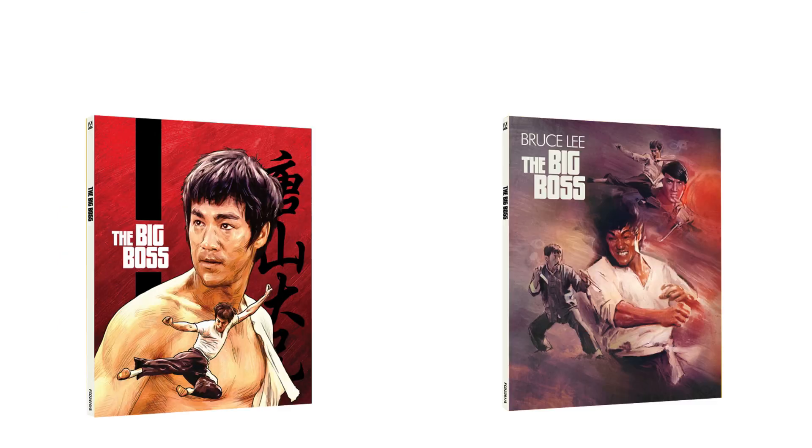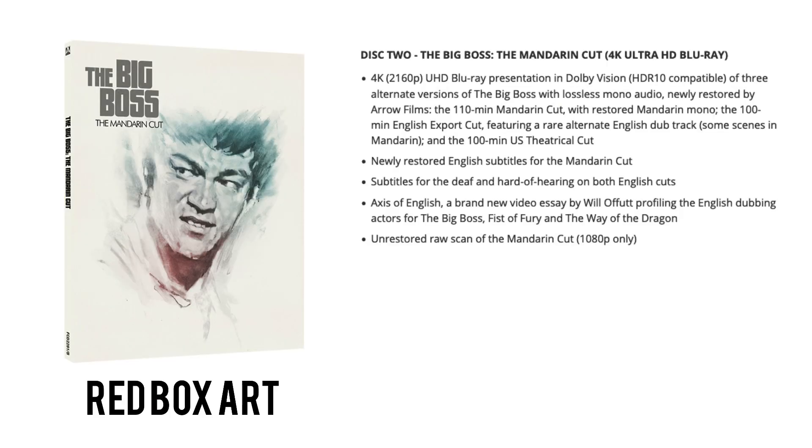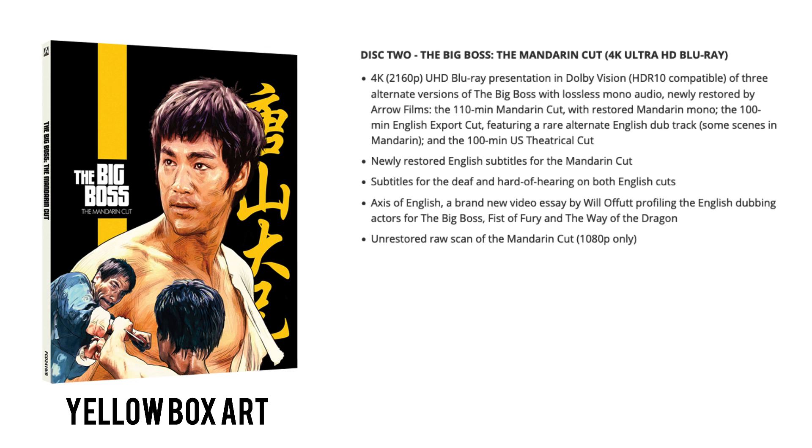Disc two is also The Big Boss but features the completely exclusive Mandarin Cut — a longer version than previously seen. We're getting a 4K UHD disc in Dolby Vision offering three alternate versions with lossless mono audio, all newly restored by Arrow: the brand new 110-minute Mandarin cut with restored Mandarin audio, the 100-minute English export cut with a rare alternate English dub, and the 100-minute US theatrical cut. Also included: a new video essay profiling the English dubbing actress for The Big Boss, Fist of Fury and Way of the Dragon, and an unrestored raw scan of the Mandarin cut — before any restoration — so you can see it in its original rough quality.